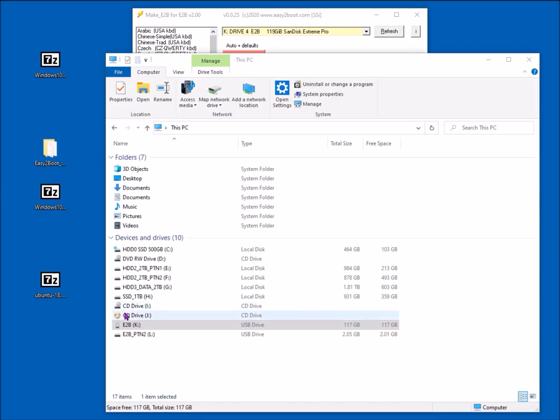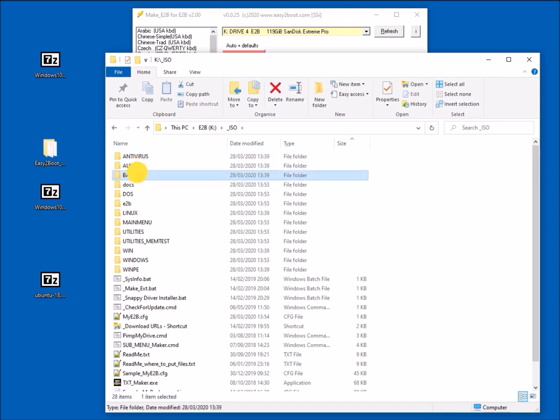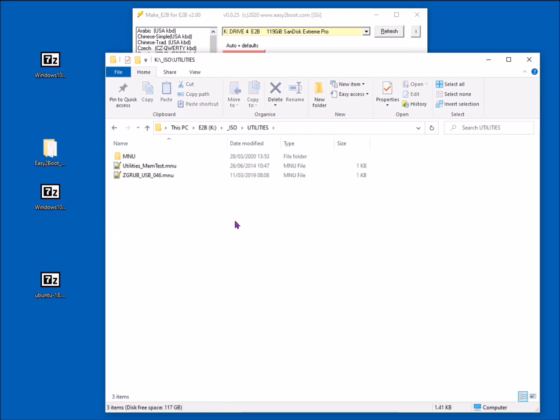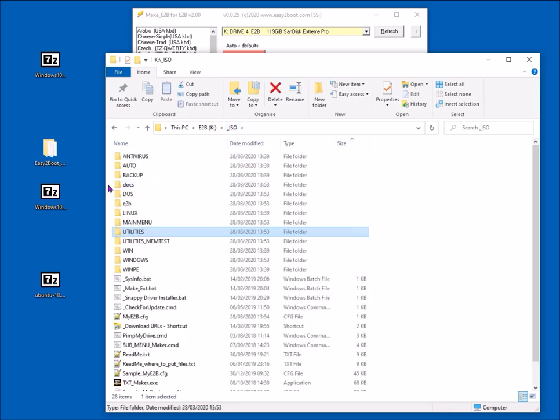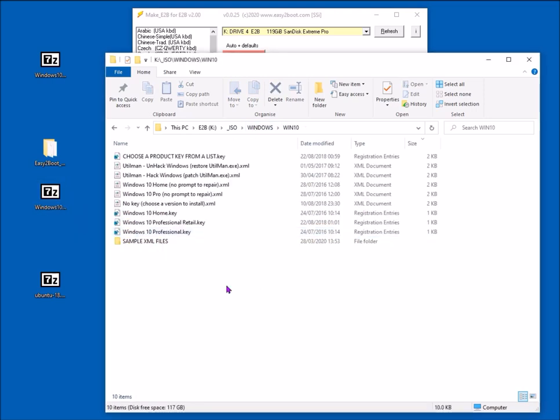Having made the Easy2Boot drive, let's put some payload files onto it. Open the Easy2Boot first partition — you see the underscore ISO folder and the menu folders in capital letters. If you put a file in the main menu folder the item will appear in the main menu; in the utilities folder it'll appear in the utilities menu. I've got a Windows 10 ISO here — I recommend putting it in the corresponding folder under slash ISO slash Windows.